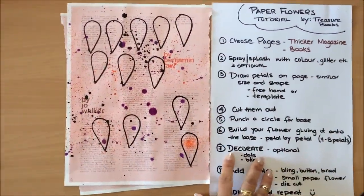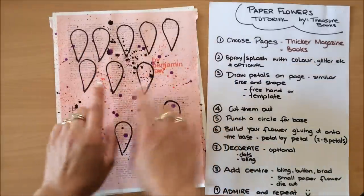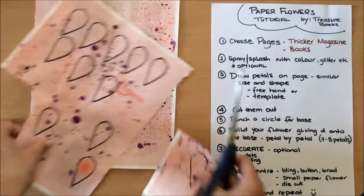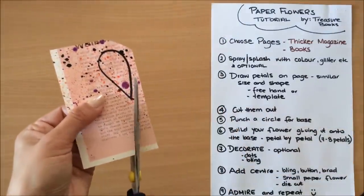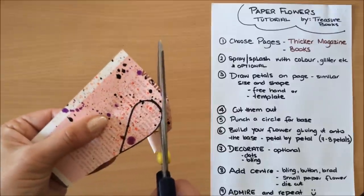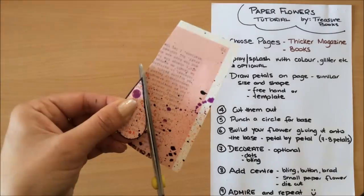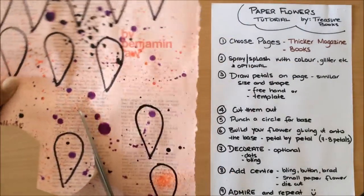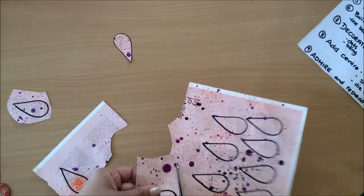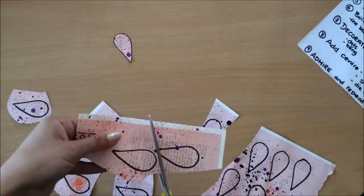The next thing we do is cut them out. For this video I'm just doing a couple of flowers, but if I was actually using this as a project I'd fit in as many petals as I can into one page. I'll show you one cut and then speed up the rest. I'm cutting them out but trying to leave a little bit of the black border — I don't want too thick a border. This is a perfect activity to do in front of the TV.